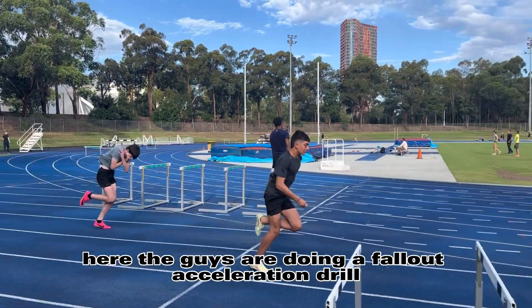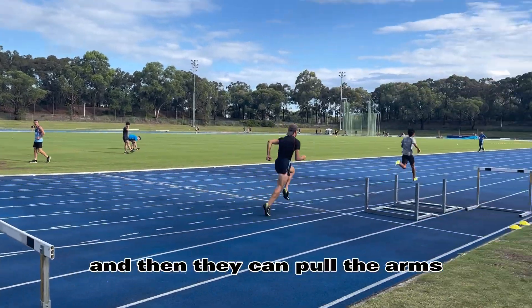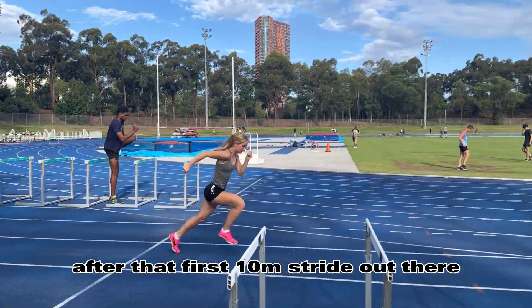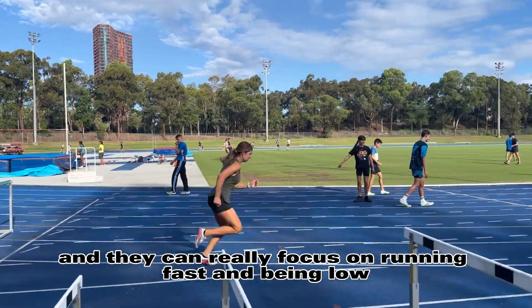Here the guys are doing a fallout acceleration drill, which is restricting the arms of the upper body. They're having to focus on going linearly, and then they can pull the arms after that first 10 metre stride out there. This is a really good drill I like using once their sprint drills have been done and they can really focus more on being fast and staying low.